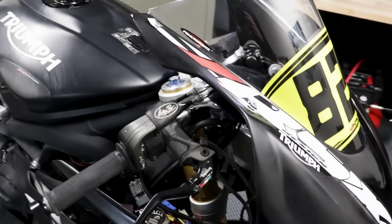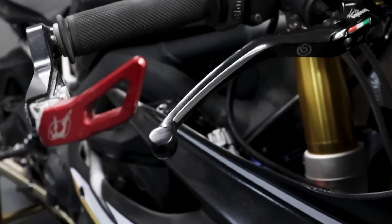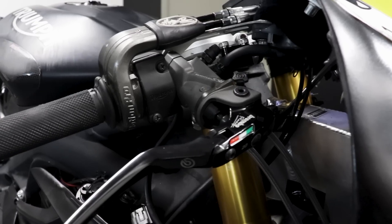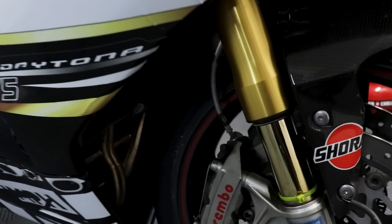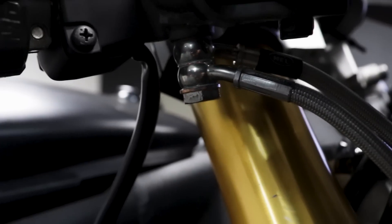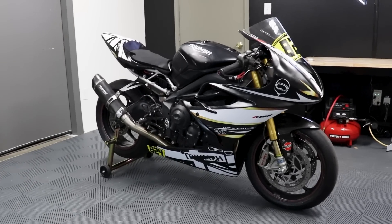The big thing I was really happy about was my RCS 19 master cylinder — it was literally untouched, which was a miracle since it's a very expensive part. Putting on the new Hel braided lines was a new experience for me, filling up a brake system from empty. It's a really beautiful setup, direct stainless lines straight to the caliper.